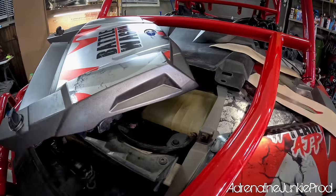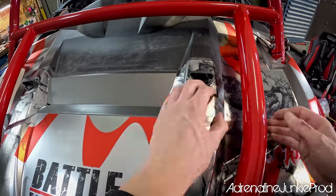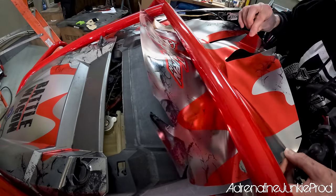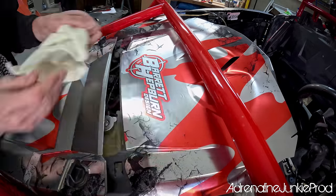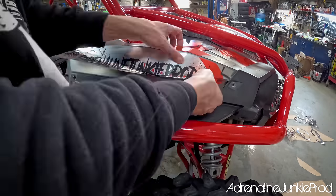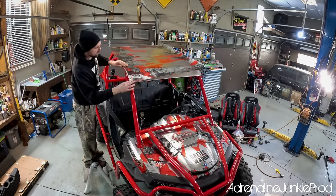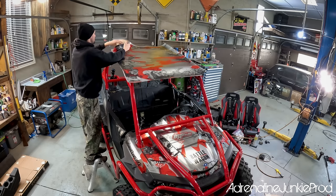One important thing to remember is — like with any product — you need to have realistic expectations. These wraps have to put up with the elements, pressure washing, branches, mud, debris, rubbing up against things and rolling over. They're very tough and offer a ton of protection, but they will not conform the same way as a wrap on an on-road automotive application. These wraps are meant to be viewed from 15 to 20 feet away, in movement, or covered in a light haze of dirt. If you take a magnifying glass to any of these wraps, there will be little imperfections, open spots, some gapping. But when you stand back 15 to 20 feet and look at the complete machine, it all melts together into one big beautiful piece of artwork.